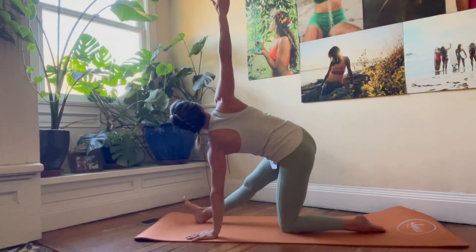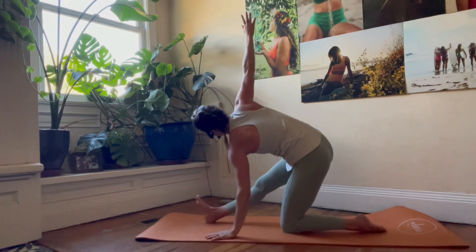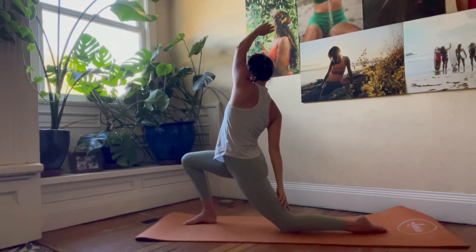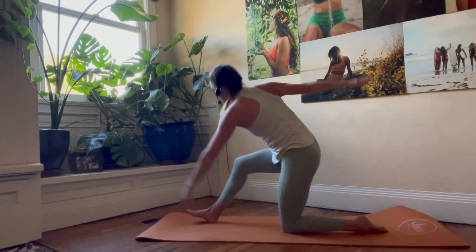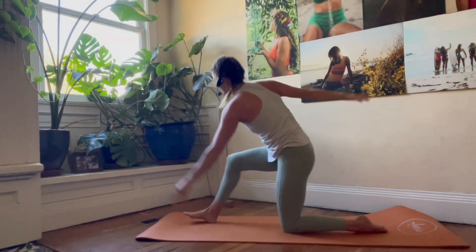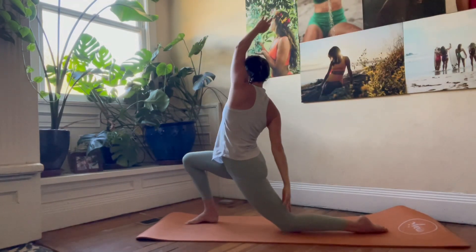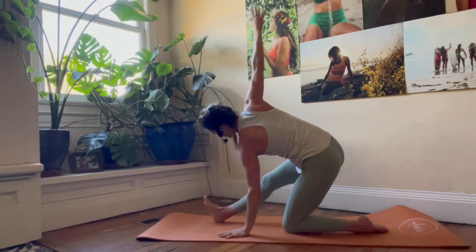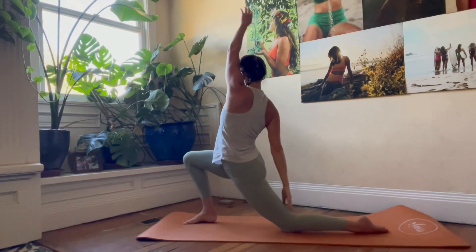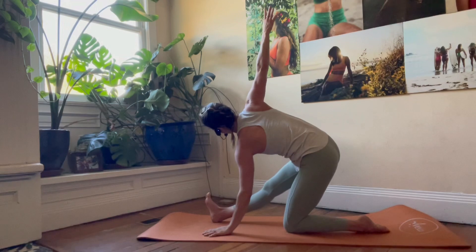Exhale lower, inhale reverse. Exhale lower, inhale reverse. We'll go for five, four, three, two, and one.